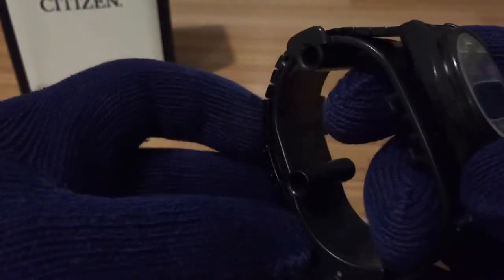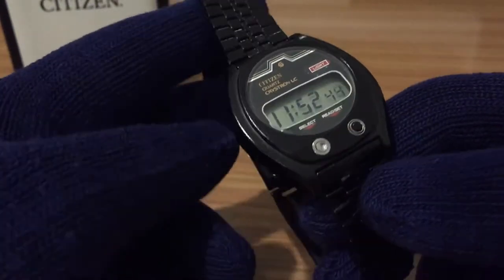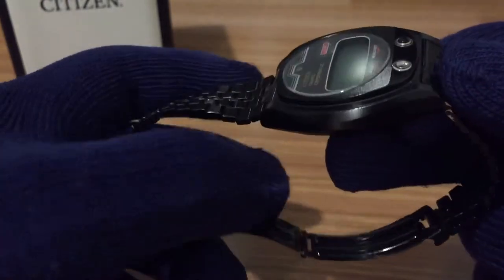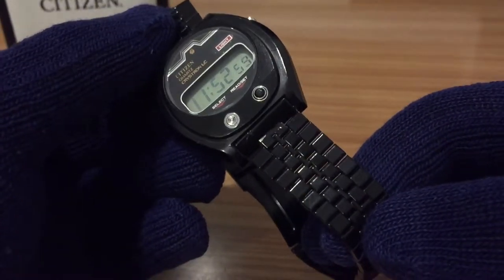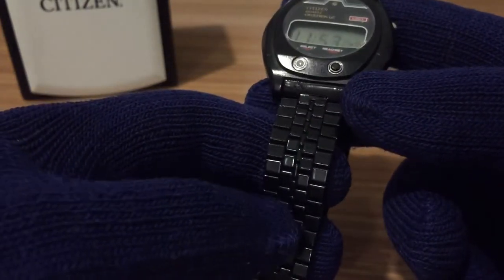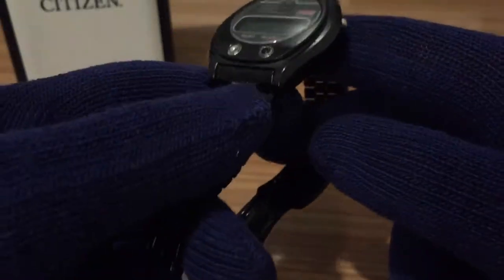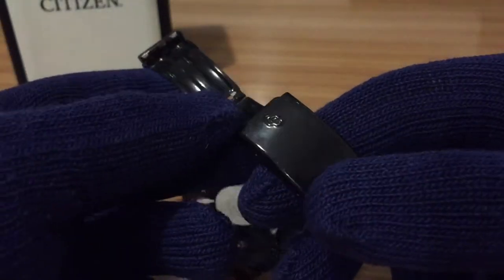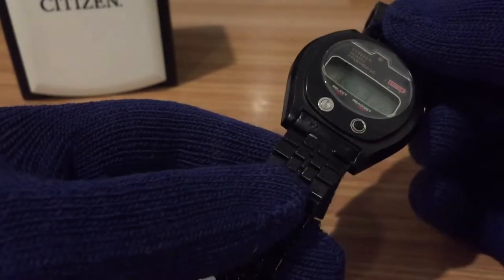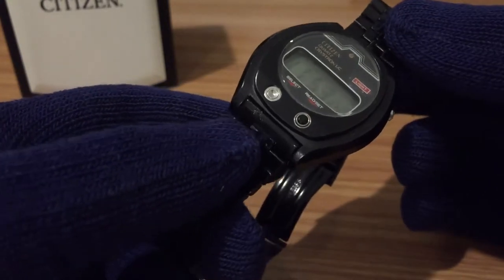It has a beige metal case with a black coat, and it's presenting a stainless steel bracelet with a black paint too. I don't know if this color of the bracelet is the original because the previous owner told me he had painted it with black epoxy paint, but the bracelet is original from Citizen. It has the Citizen Quartz logo on it. I suppose it should be the original for the model because the lines and the shape mix and match quite well.